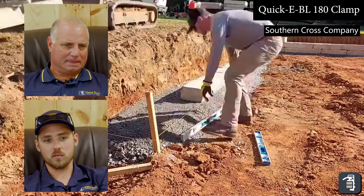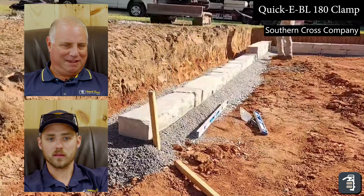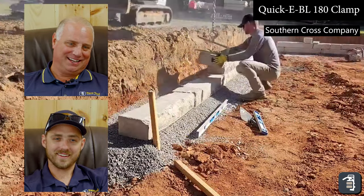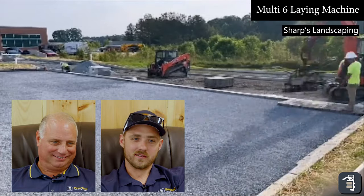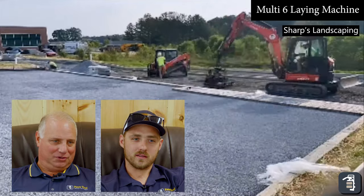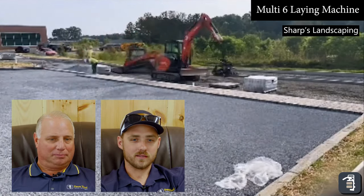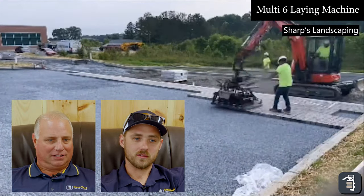Even just a simple 180 clamp — being able to pick those step treads or wall product. He's maxing out this clamp using the 180 for those big pieces, but you can see even that our tools are well built. This is a wave of the future for sure. The Multi-Six is probably one of my favorite up-and-coming products that we've been promoting, and we look forward to promoting it real heavily.